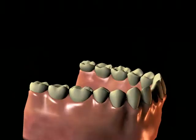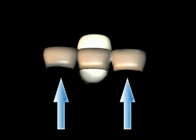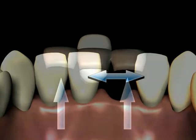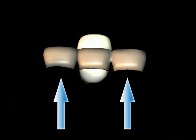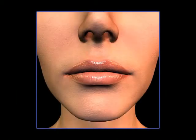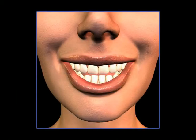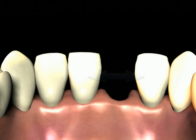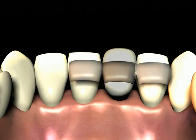Another type of fixed bridge is a bonded or Maryland bridge. This type of bridge is fixed by making the artificial one or two teeth with metal wings or tabs that will allow the bridge to be cemented to the neighboring teeth. The thin metal tabs contact the neighboring teeth on the inside or tongue side. The cosmetics with this type of bridge can be very good, but the aesthetic concerns that apply to a conventional fixed bridge also apply to a Maryland bridge. The main advantage is that this type of bridge does not require the neighboring teeth to be ground down as much.